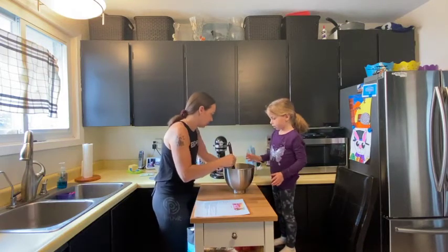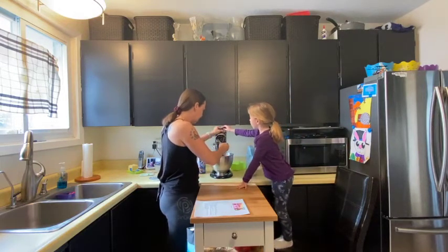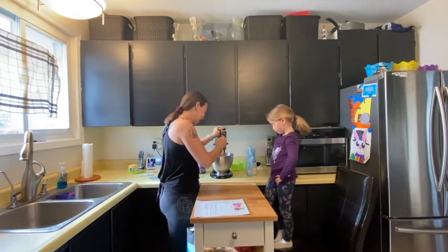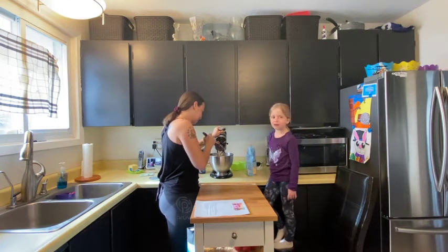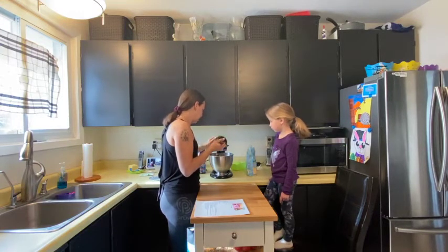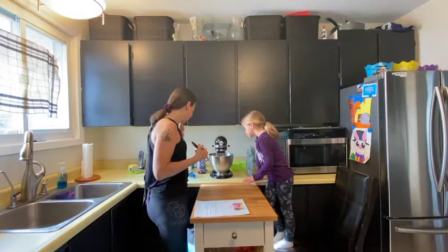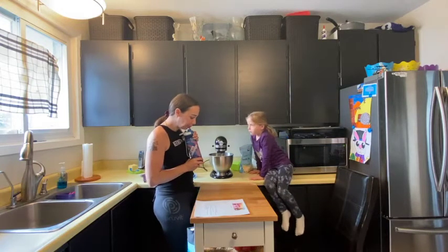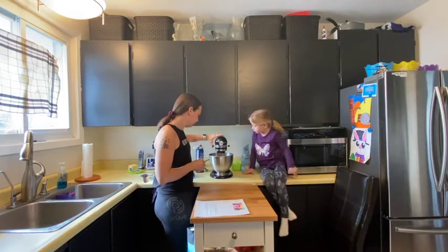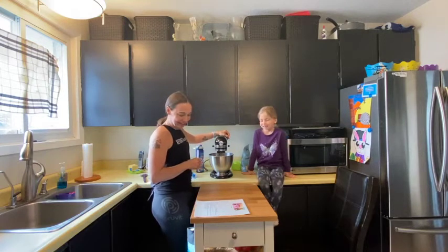Let's put this in the mixer now. Good job! Let's get it set up before we turn it on — it's going to get a little loud. I'm just going to mix this up and get it nice and smooth. It looks cool! We'll just mix it until it's all combined.